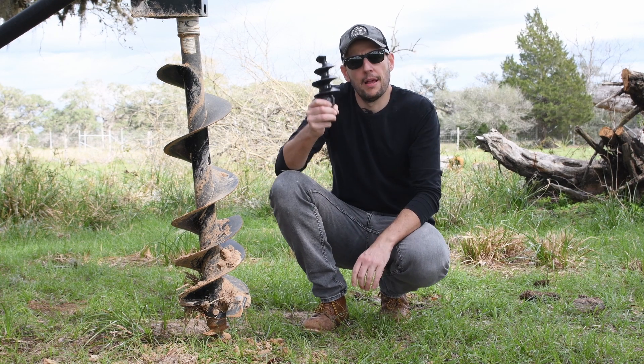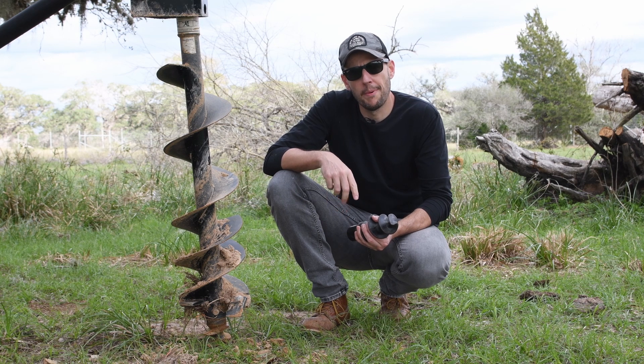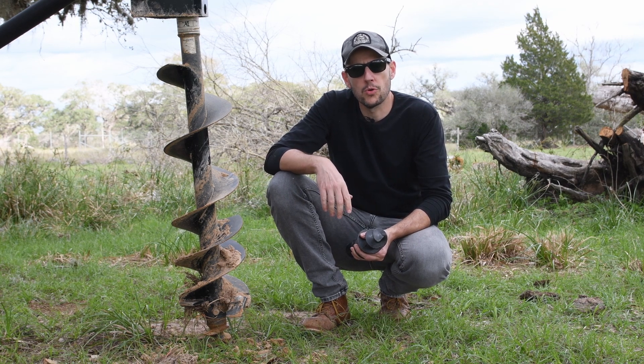Today I want to test three different tips that go at the end of the auger and see which one performs better on clay soil. Let's see which one wins.